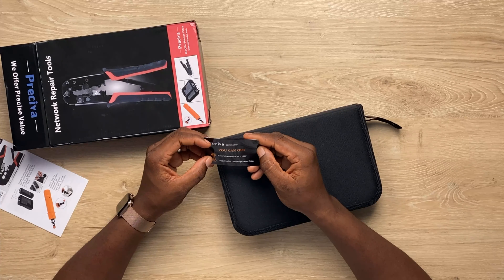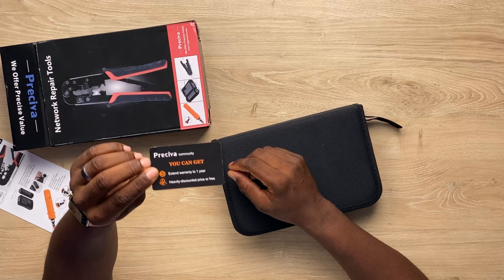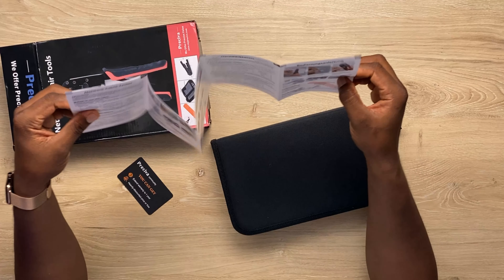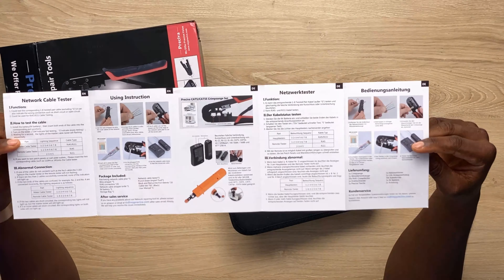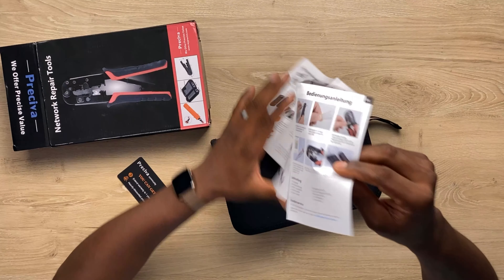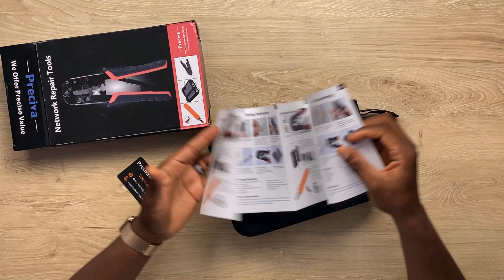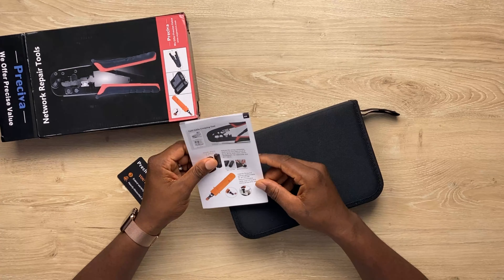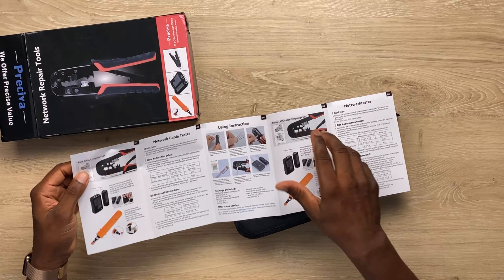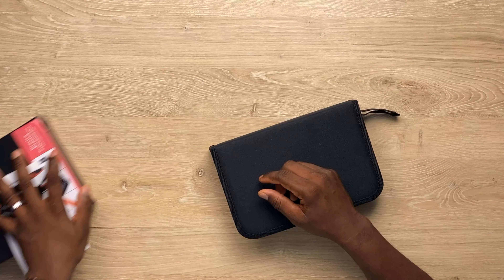Let's see this one here. So this is the warranty — a one-year warranty card. And I think this is a single long page of a manual showing the various tools that are in here. It's just showing how to use the tools, and every cable engineer knows how to use the tools. So let's get this out of the way.